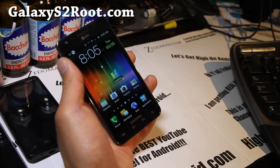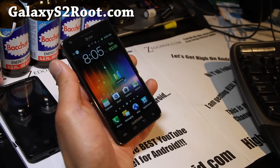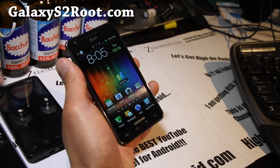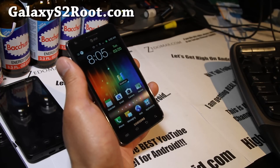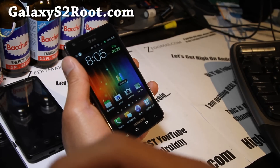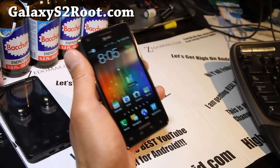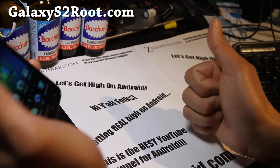Thanks you guys for supporting my channel. If you have a Galaxy S2, don't forget to sign up for my email at GalaxyS2root.com — I update you once or twice a week with the ROM of the week, tips, and stuff like that. I don't share your email with anyone. And if you're on YouTube, don't forget to hit that like button, subscribe button, and share this with your friends on Twitter, Facebook, or Google Plus.